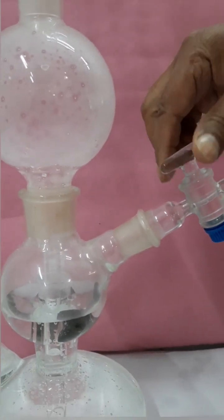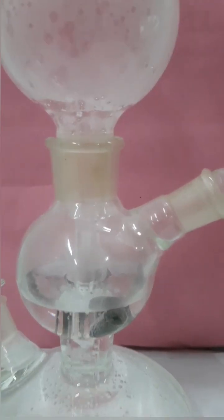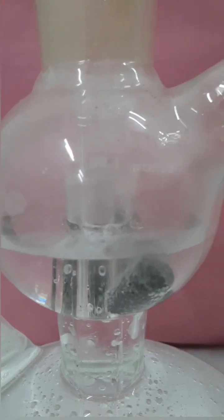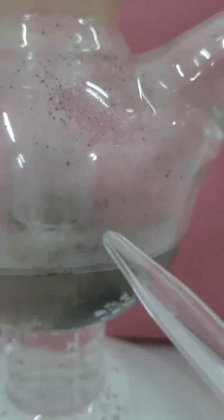You have to add enough dilute sulfuric acid to cover the ferrous sulfide present in the middle chamber. The reaction takes place in the middle chamber, where the ferrous sulfide stick reacts with dilute H₂SO₄, leading to the formation of H₂S gas.